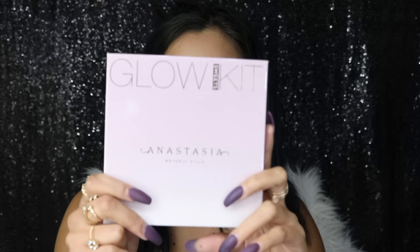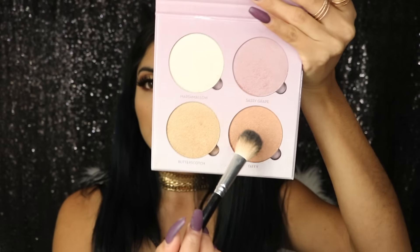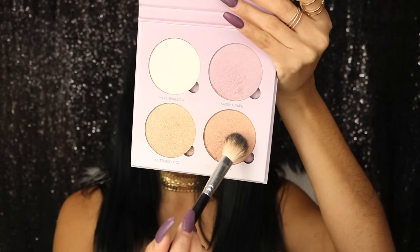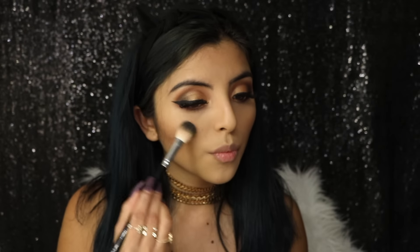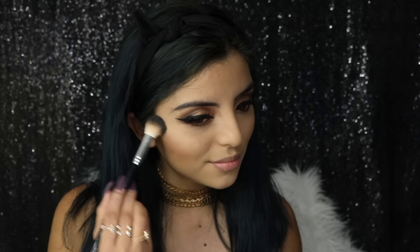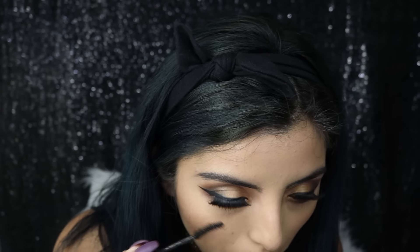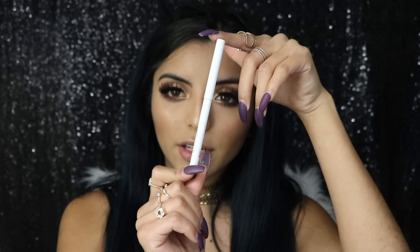Now I'll be highlighting my face using the Glow Kit in Sweet by Anastasia Beverly Hills — I'm going to use the shade Taffy. Then I'll add some mascara on my lower lashes, and I'm going to use this black eyeliner by ColourPop to apply a little bit on my waterline.